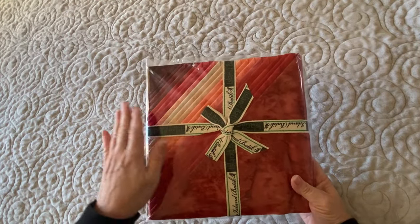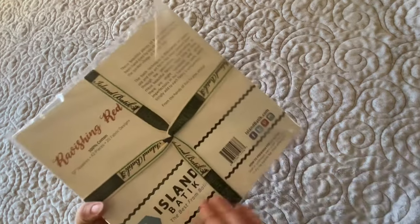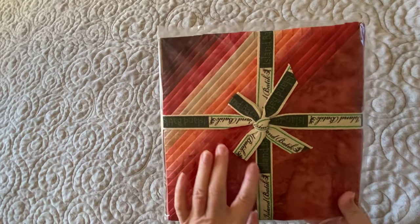The first thing out of the box is these 10-inch squares called Ravishing Reds. They are just gorgeous — look at all the different colors in there.